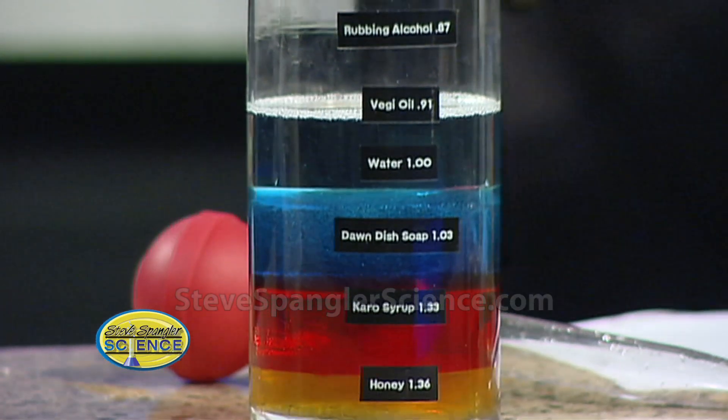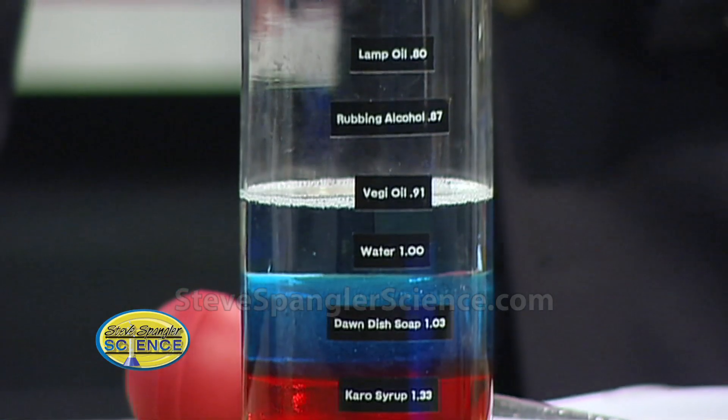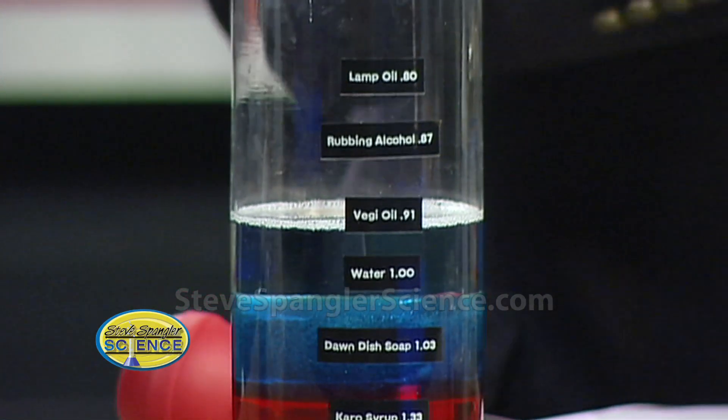Those lower layers are heavier than water. The density of water is one — one gram per milliliter — and that's kind of how we measure density. Now we're using just some household items.